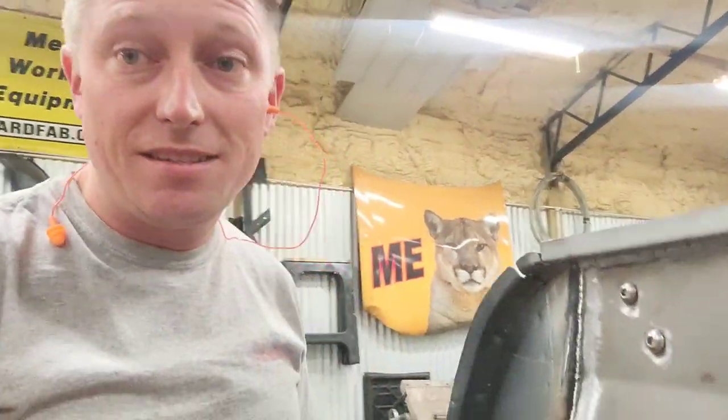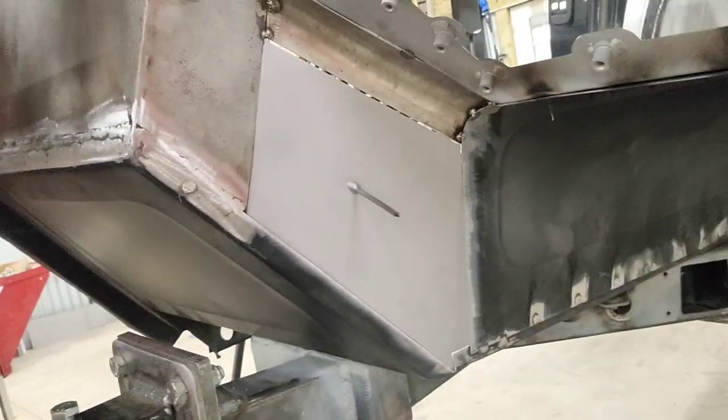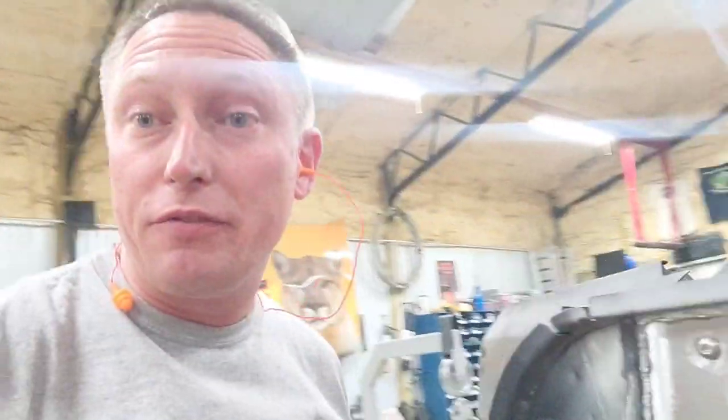Let me show you what I mean. This thing is ultimately going to fit into the car just absolutely like a glove. Notice how tight that edge is down there? There's a little bit of a gap, but totally okay — I'll fill that up with some weld. And there we go — a perfect little panel.